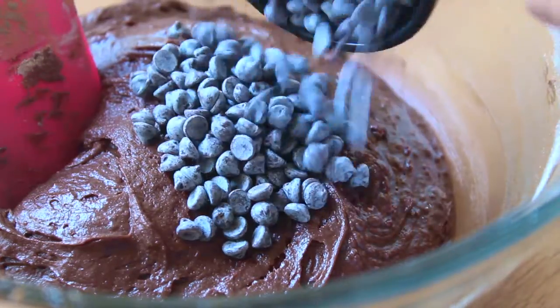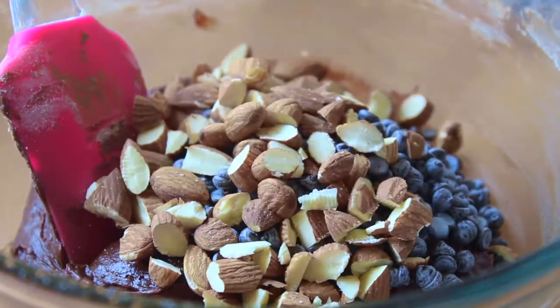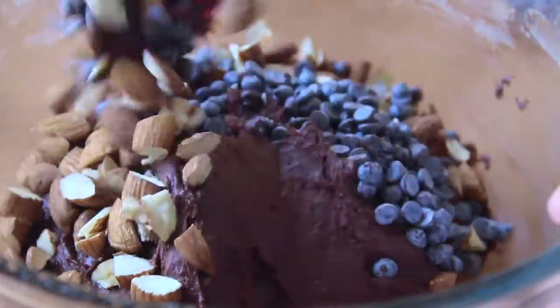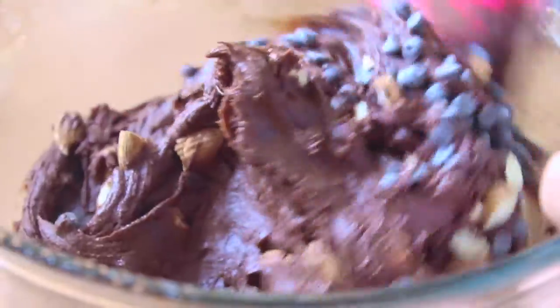For rocky road brownies you cannot forget the chocolate and the almonds, so add in a half cup of mini chocolate chips and a half cup of chopped toasted almonds and fold those through as well.